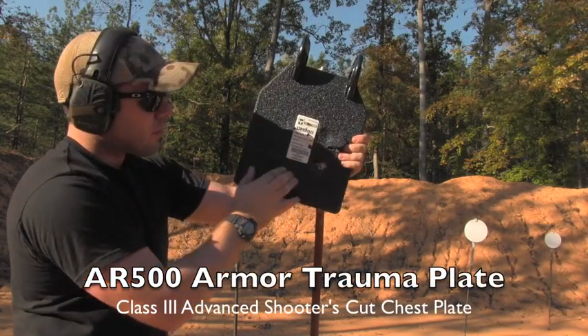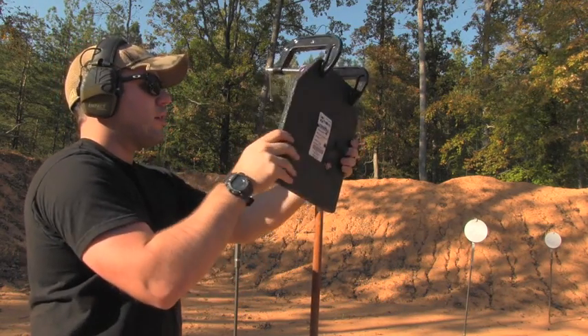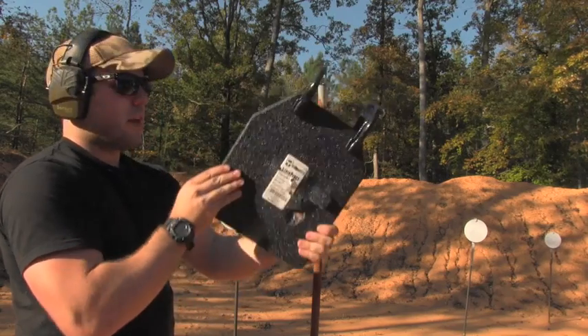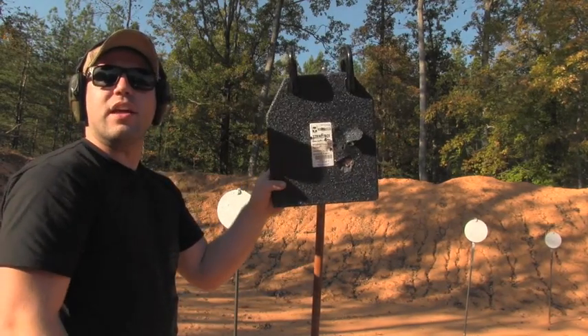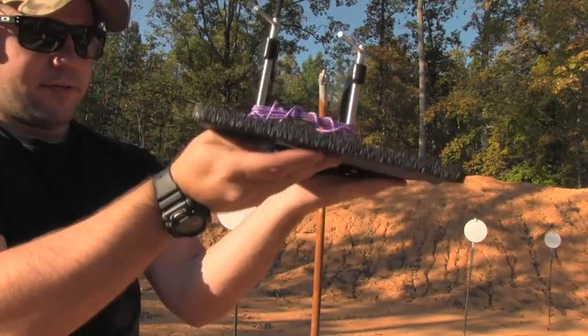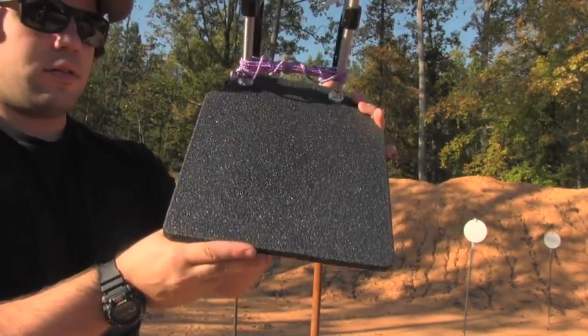Everything's defeated by the plate. A little bit of jacket left inside there, but there is no bulging and nothing coming through. A little bit of lead left over, nothing up here, nothing up here. Let's see how flat it is still — perfect.